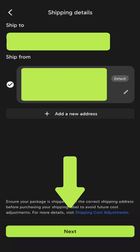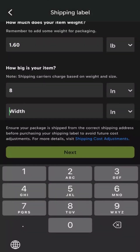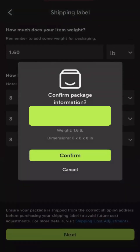For this demo, we're buying the shipping label with Palm Street. All you have to do is put the weight and measurements of your package. After you've selected the weight and the measurements for your package, you're just going to confirm the information is correct.